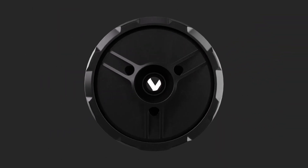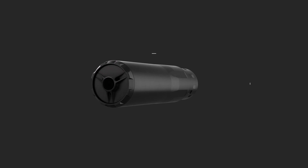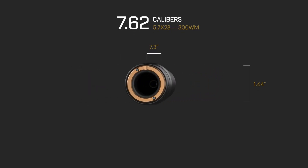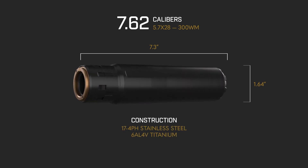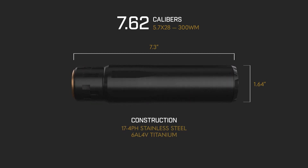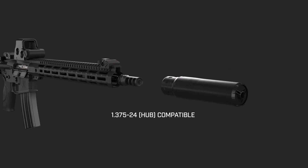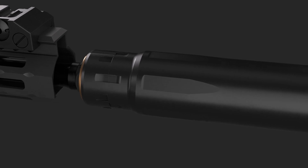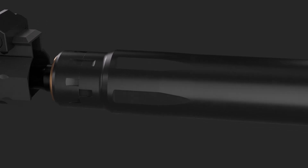Gemtech's Abyss Suppressors are designed to engulf all distraction for a controlled precision that's compatible across multiple calibers. Constructed from stainless steel and titanium components, it mounts easily to the barrel using a direct thread standard or through Gemtech's proprietary QD muzzle brake, which guarantees perfect alignment while resisting carbon lock.